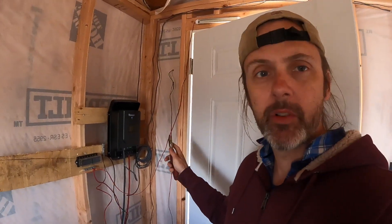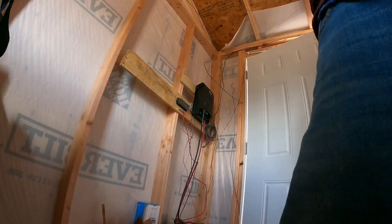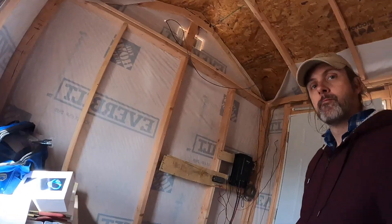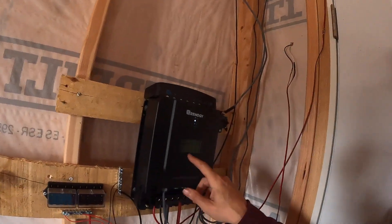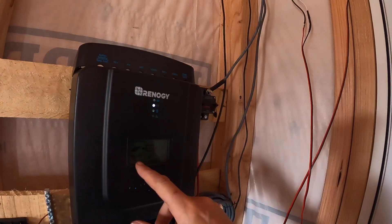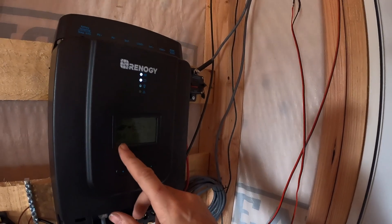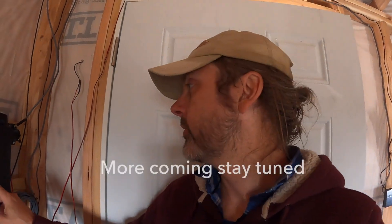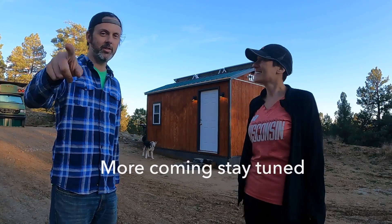Now we're back inside. I'm going to install a breaker between the panels and the charger, and then we'll see if it works. Moment of truth — boom, there we go! Getting power: 365 watts, 76 volts. The solar system is up and running! Thanks for watching — stay tuned for the next one. Cheers.